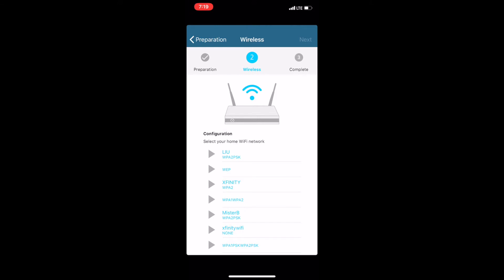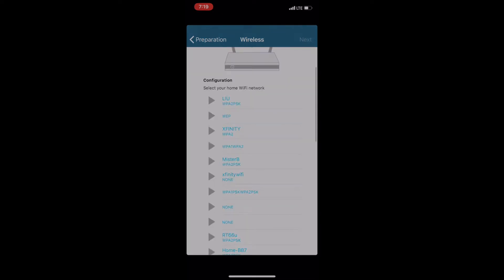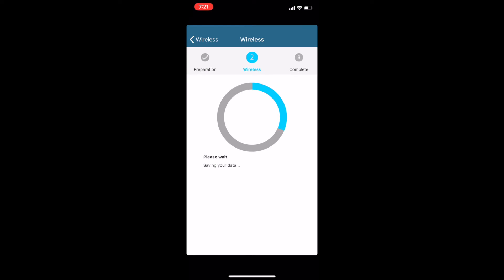Once that's complete, you're going to get the list of available Wi-Fi networks. From here, you select whichever one you're trying to boost or use as an access point. It's going to start the setup, and once the setup is complete, you're done and ready to use your repeater as a booster.